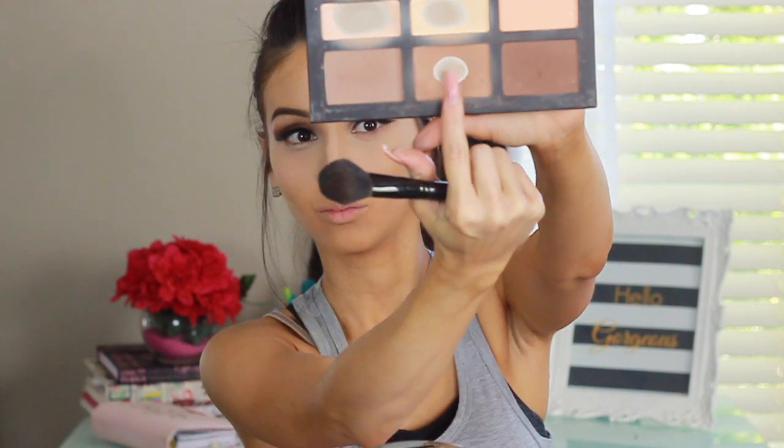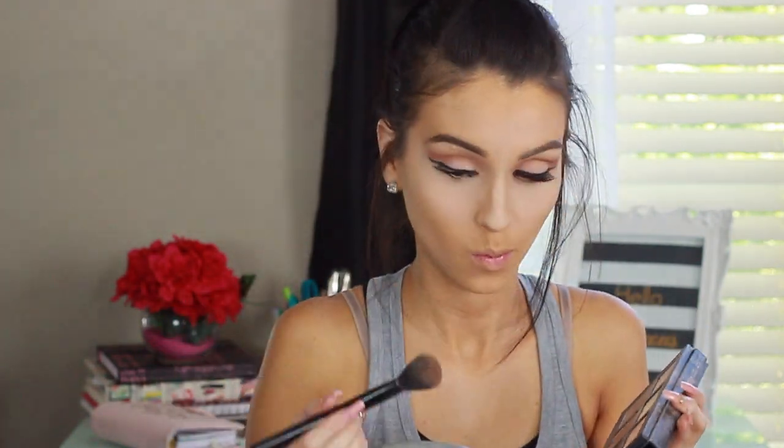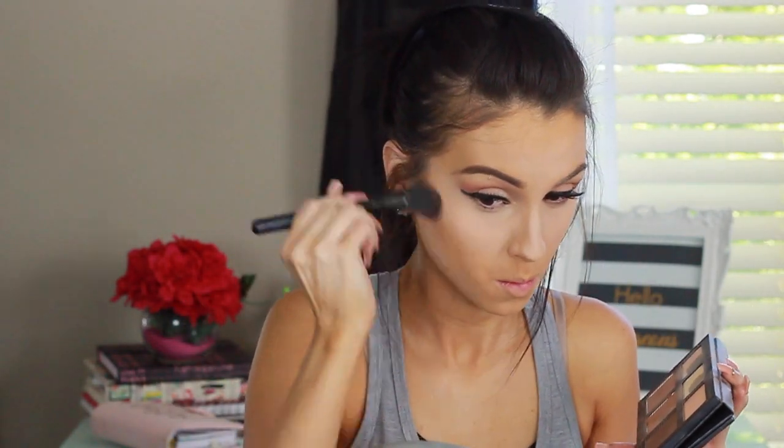For contour — you can see how excited I am about this palette — I'm going in with the middle color, the only one I use, and contouring the hollow parts of my face.